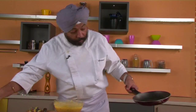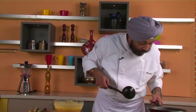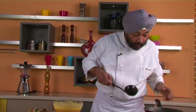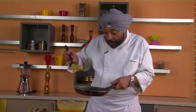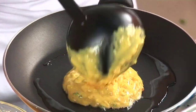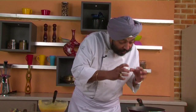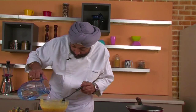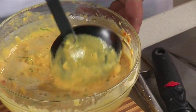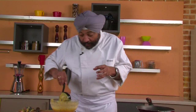Put the pan on high fire, add one teaspoon of oil and rotate it all around the pan — even if you're using a non-stick pan. Take a spoonful of the batter and spread it quickly. The batter is still a little bit thick, so I'll add some more water and mix it up. That's the trick — you can make one test chilla and check: if it's too thick, the onions, green chillies, and tomatoes won't cook properly.